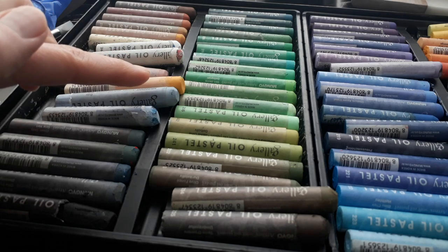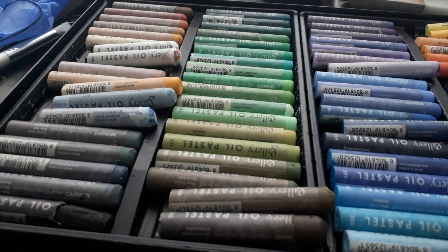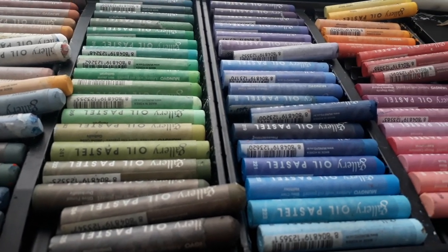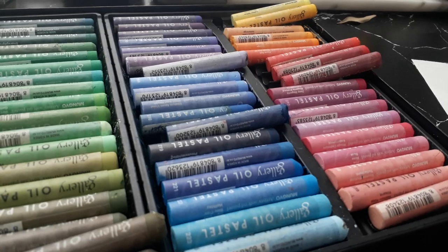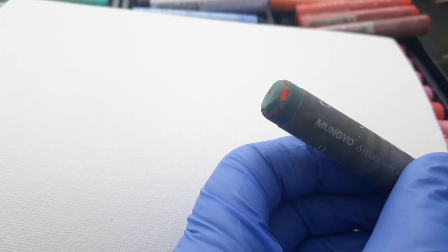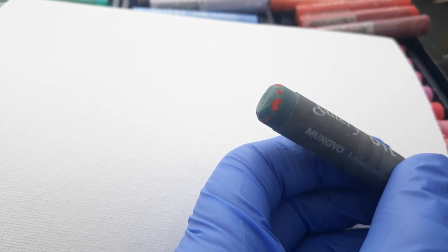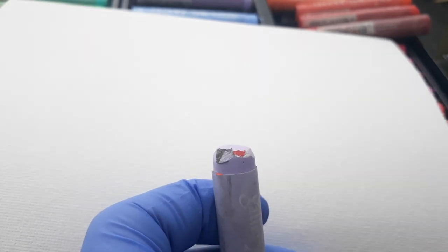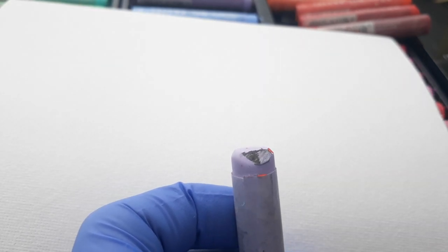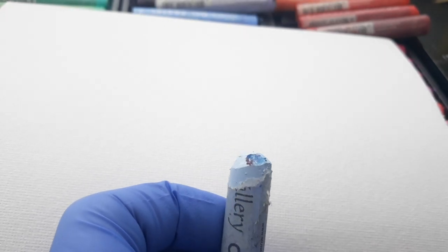If we pan around, this is a 72-set of oil pastels from Mungyo. Why have I done this? If you look at the tips, you can tell where there has been contamination — this gray color, for example, with the red and the blue. By identifying which colors I have used in this painting, it allows for easy removal.